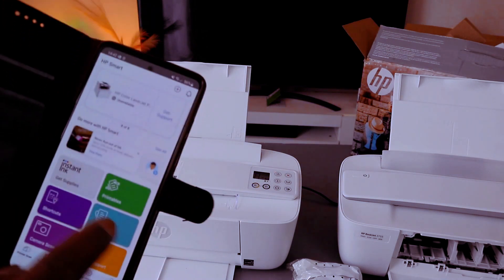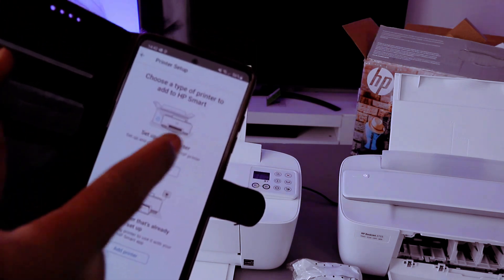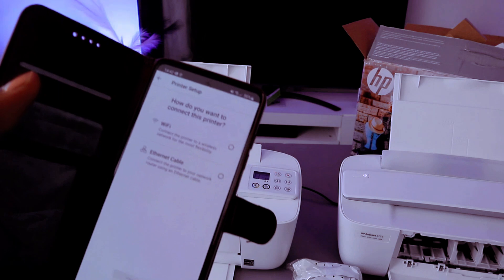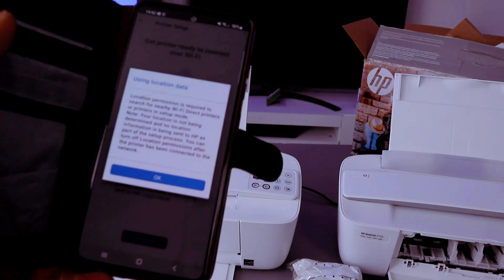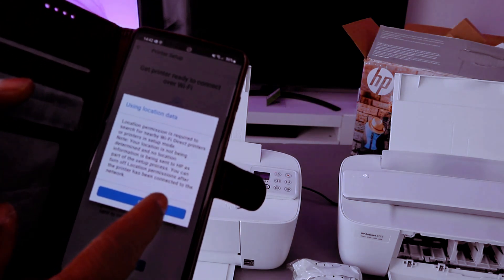To connect this printer to Wi-Fi, go to the plus sign, then select the type of printer you want to add. Select 'Add a new printer', then select Start. Select Wi-Fi, then select Continue, and it will ask for your device location — select OK.